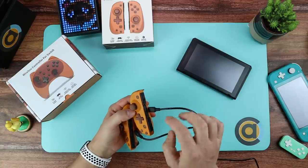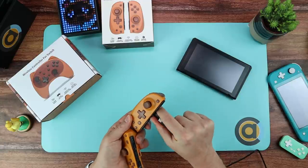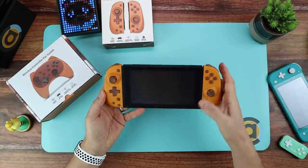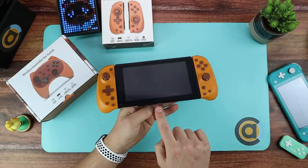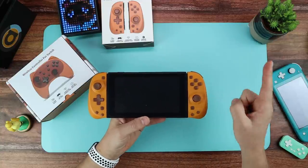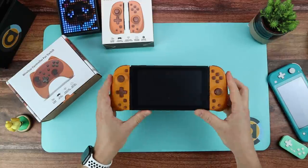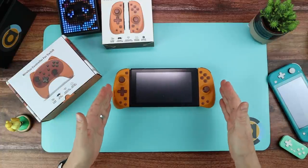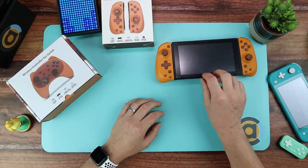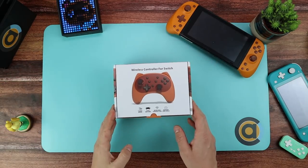You can charge them at the same time on just one USB plugged in. The LEDs flash while charging, which is a really nice touch. As with all Joy-Cons, they don't charge off the screen when you're charging the screen, but these will charge up at the same time. I think these are absolutely fantastic Joy-Cons, and in this colour it really sets them off, especially for Animal Crossing fans.